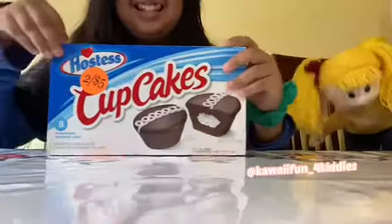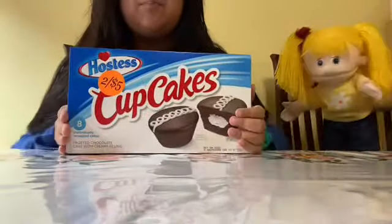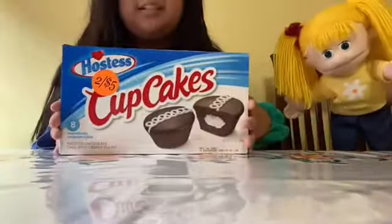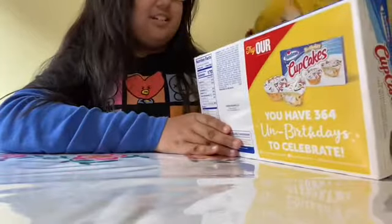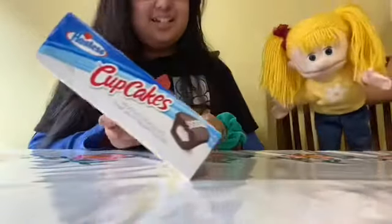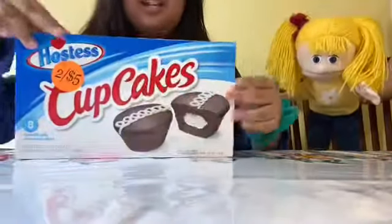Me and Kate are going to be rating these chocolate cupcakes. This cupcake is covering my face! Yeah, I can see my beautiful face on the camera.